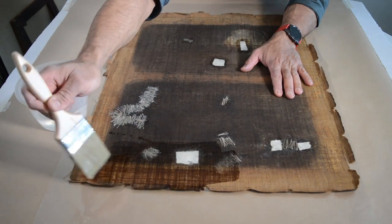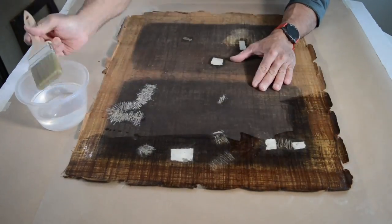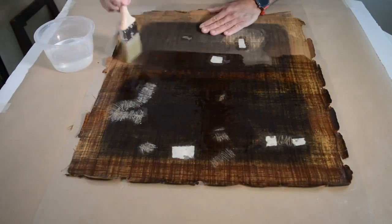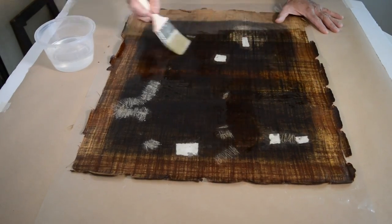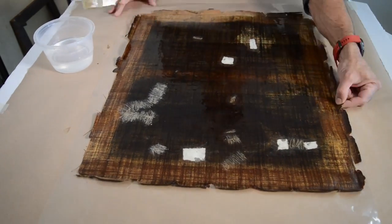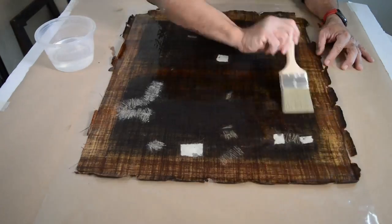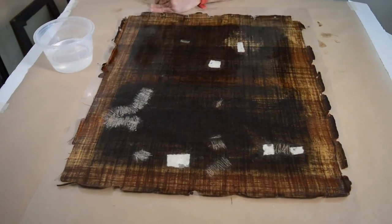The impregnation of adhesive on the original canvas must be generous and in a good quantity — from that depends the very good adhesion to the new canvas. Now that I apply the adhesive, I can also appreciate the incredible amount of interventions I had to perform: all the holes and tears that did exist together again. I am very satisfied and can foresee that the final result will be much better than the initial painting that arrived to me.